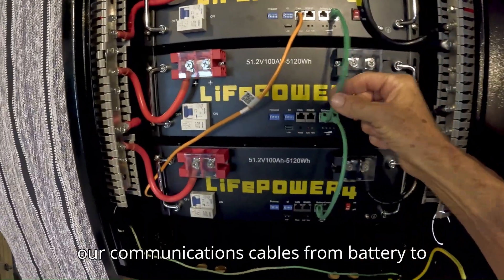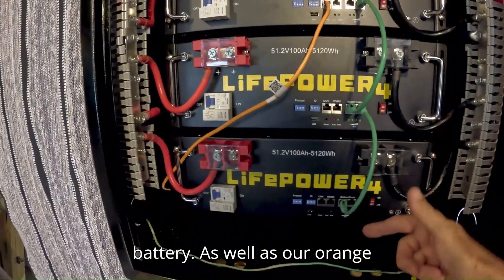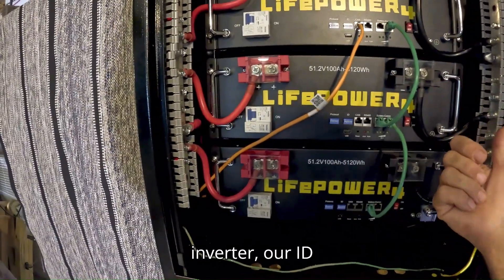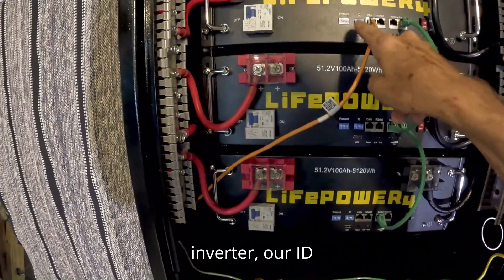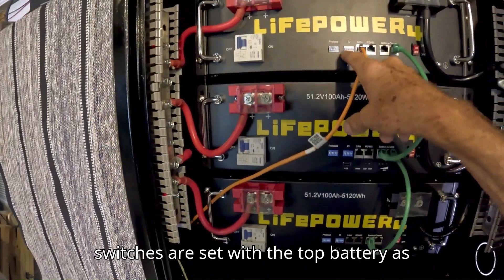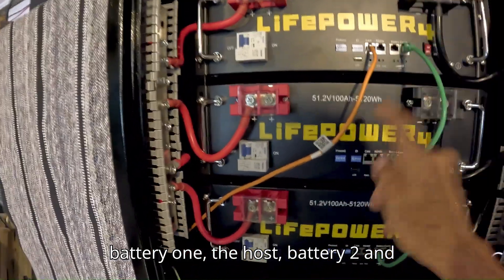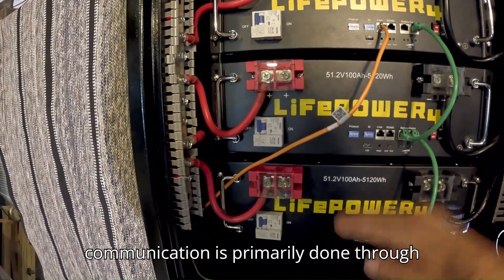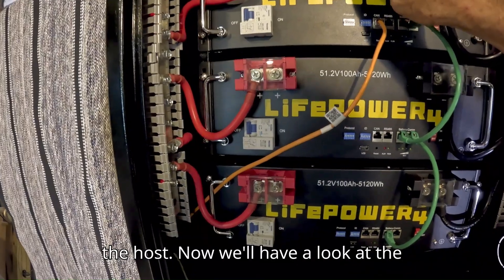We have our communications cables from battery to battery, as well as our orange communication cable going back to the inverter. Our ID switches are set with the top battery as battery one — the host — battery two and battery three as slaves. Communication is primarily done through the host.